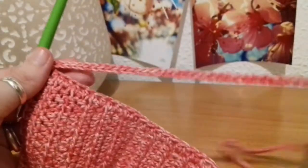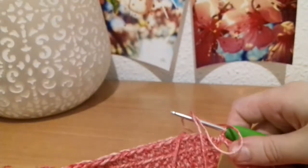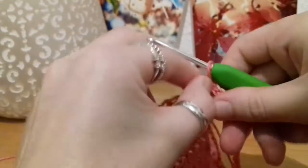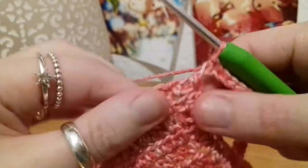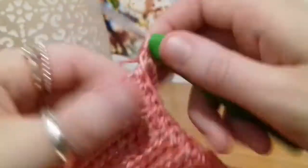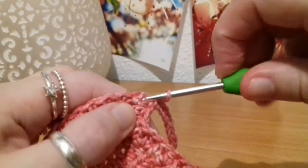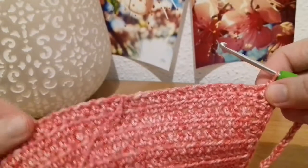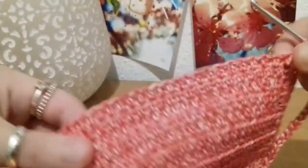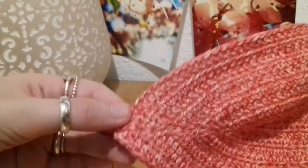Now as you can see, I've slip stitched all the way back down the length of that chain, back to the beginning. What I'm going to do next is grab some more yarn, and then into that same place where I put my last half double crochet for that row end, I'm going to put a single crochet — just going into there, single crochet, just like that.